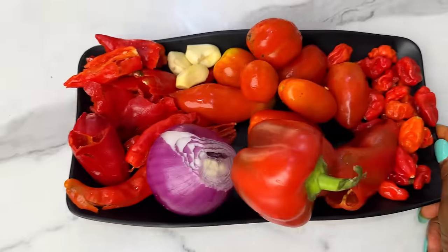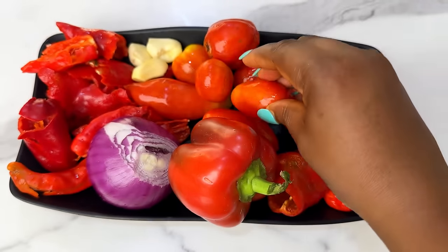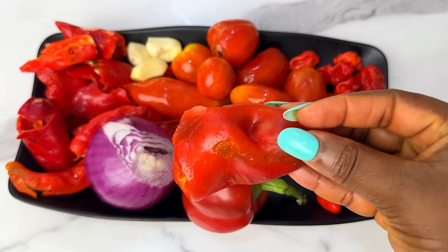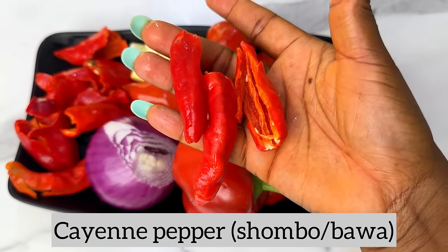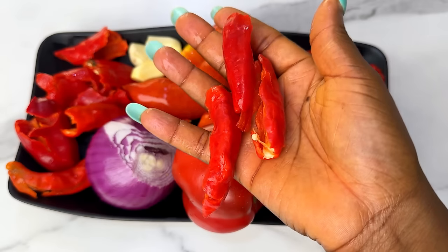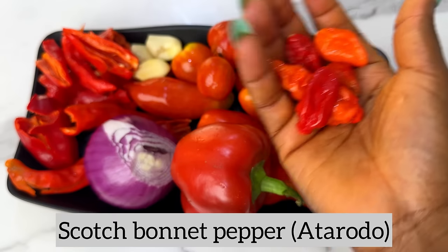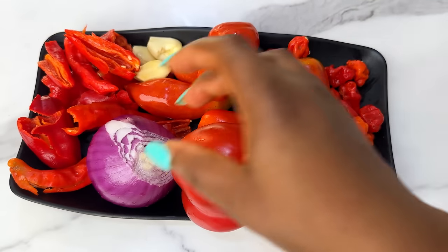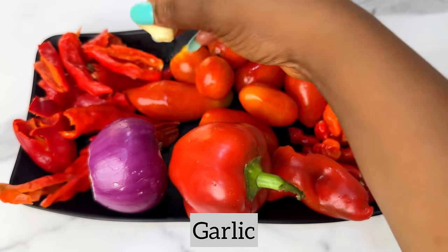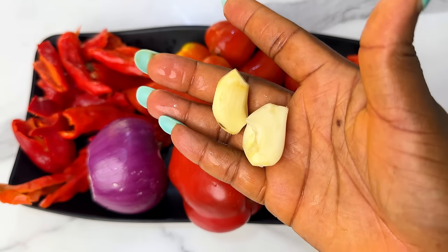Set the fried protein aside. Now we're going to the pepper section. For the pepper combination you'll need some tomatoes, red bell pepper, cayenne pepper — also known as shombo or tatashe — scotch bonnet pepper, also known as atarodo, some onions, and garlic which is optional. I'm going to show you three methods to make your pepper mix, because to make the best jollof rice you need a very quality pepper mix.